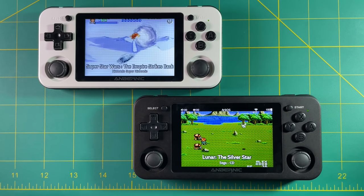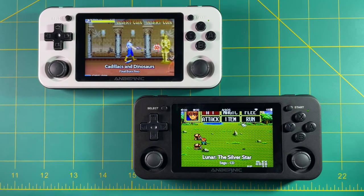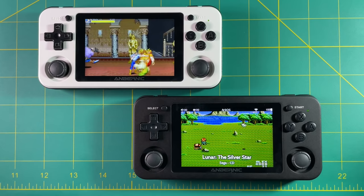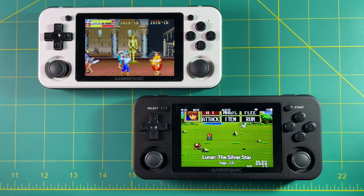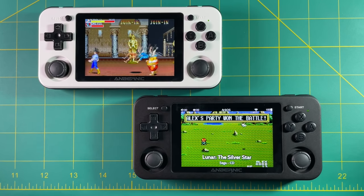Alright everyone, that's it for this video. I'll do a full review soon, probably in about a week or two after I've really had some time with the device, but I just wanted to get this unboxing and these initial impressions out to help you make your own buying decision. Let me know if you have any questions in the comments below, and be sure to like and subscribe if you found this helpful. We'll see you next time — happy gaming.